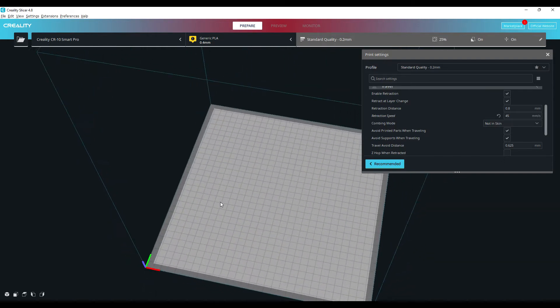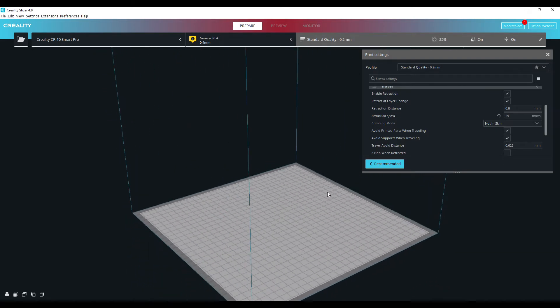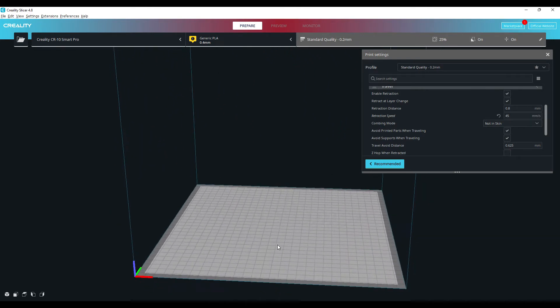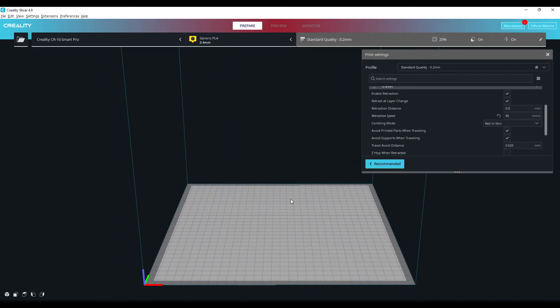So I would go ahead and just give Creality Slicer 4.8.2 a go to see if you can get some better results. If you're used to using Cura you're going to find this no different at all, but it's well worth a try — especially since I've got all Creality machines here, this is my go-to slicing software.